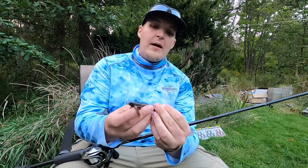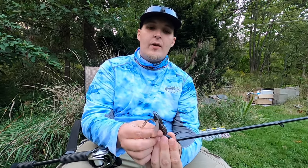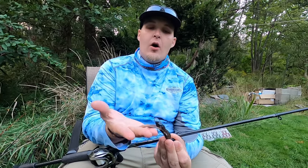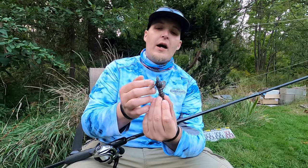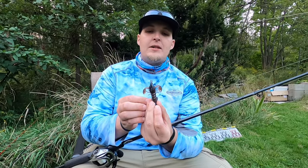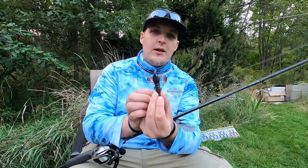The best thing, though, when running it with a bullet weight and having it down on the bottom this time of year — all those craws are up and in the defensive position. This is the most buoyant you will ever see, right up looking like it's ready to attack, and a bass will just eat it up.